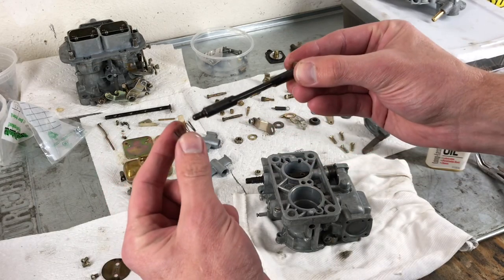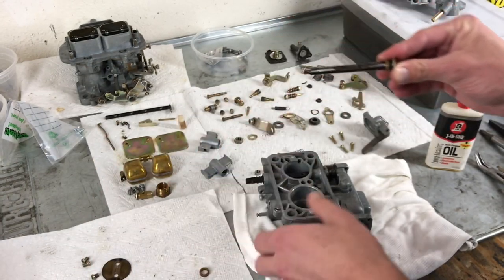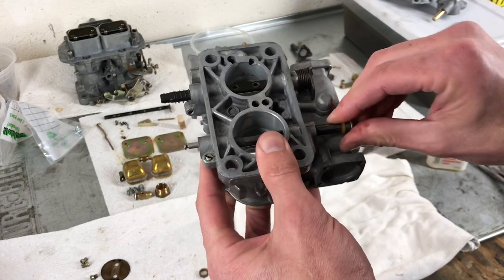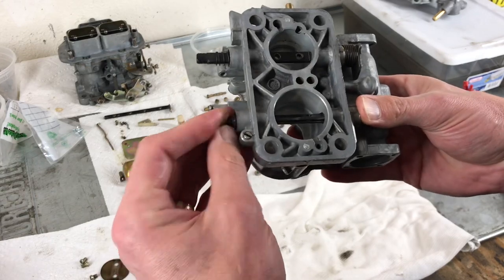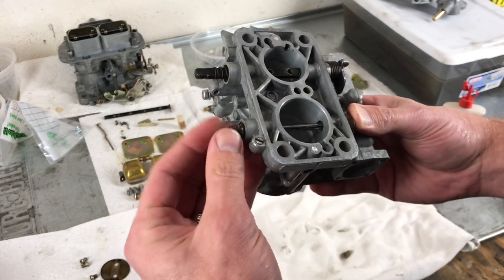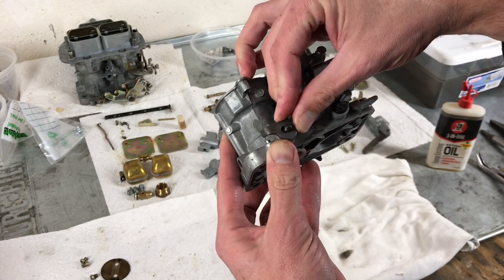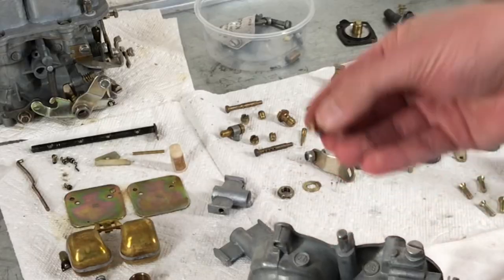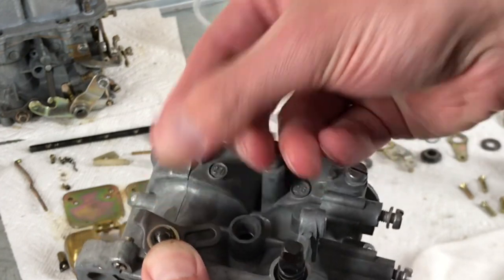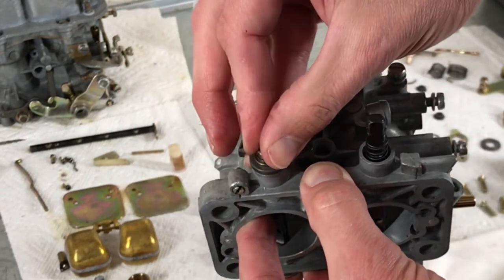The secondary shaft will also need the tiny spring and then a nylon collar. We'll take the carburetor body and slide that shaft through. The other nylon collar goes on, and then the second tiny spring. Then you will want this piece — this is so it can open the secondary. That will fit onto the key of the throttle shaft. Then we have the plated washer, then the lock washer, then the nut, and we're just going to finger-tighten this for now because we want to place in the throttle plates.